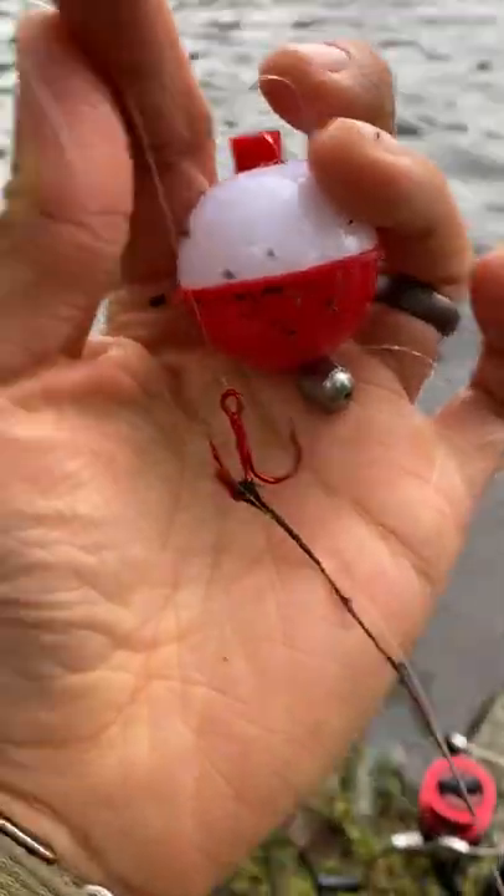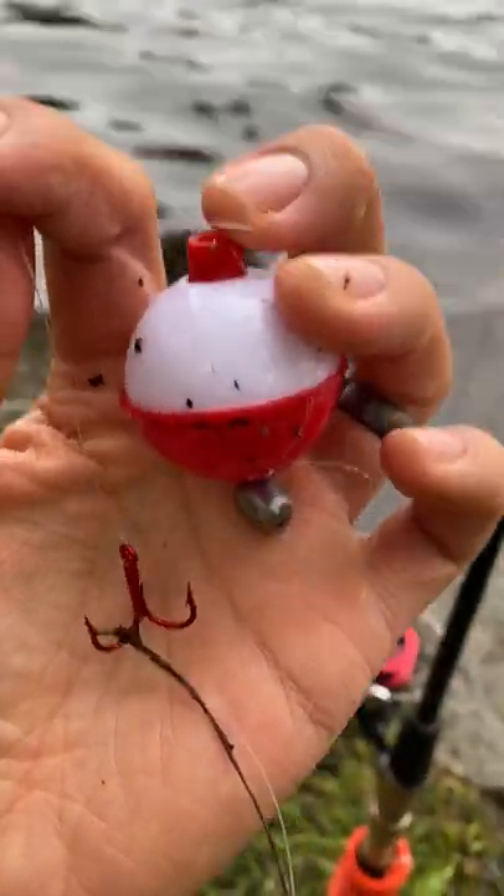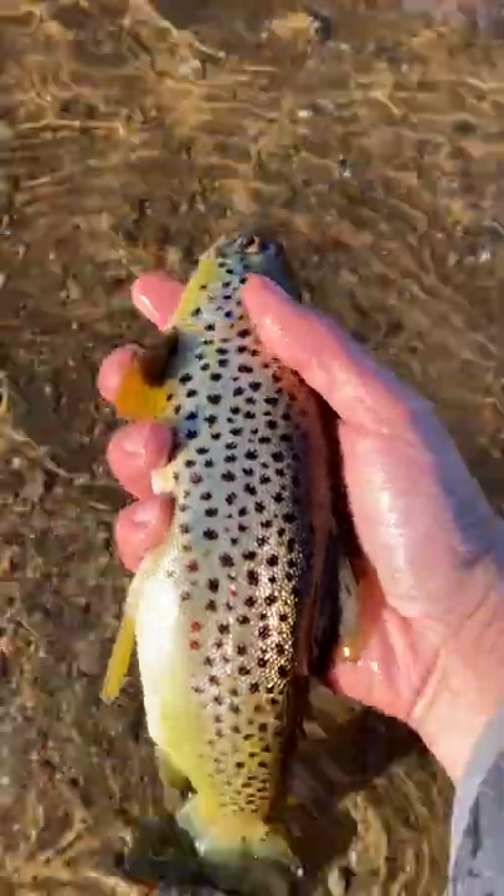You wouldn't believe the massive rigs of doom I see people leave behind at these stocked public ponds. Not sure what Dale's trying to go for here. The warden won't be too happy, I'll tell you what.